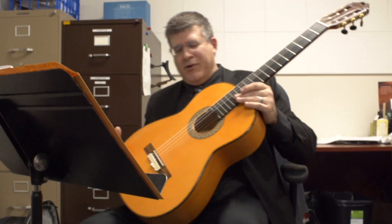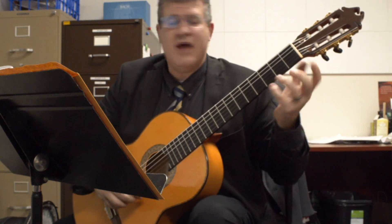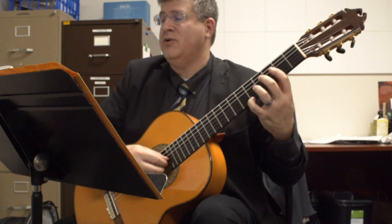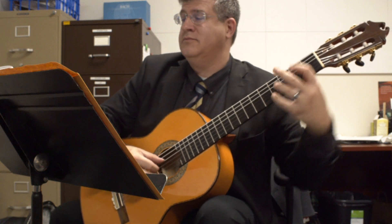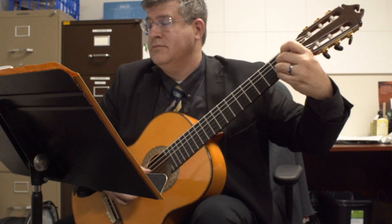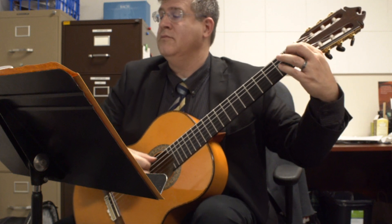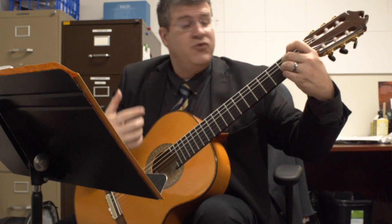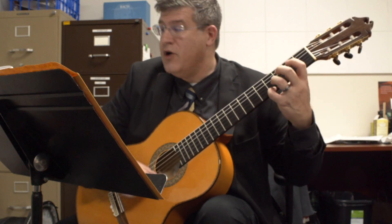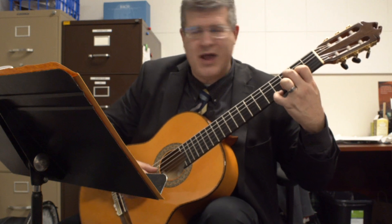We got disconnected, my battery died, so let's start on the second phrase. This is after you did the initial repeat. Now you're going to take off from here — you're going to move your pinky from F# to G#, and then you have an E#, which is nothing more than an F natural.